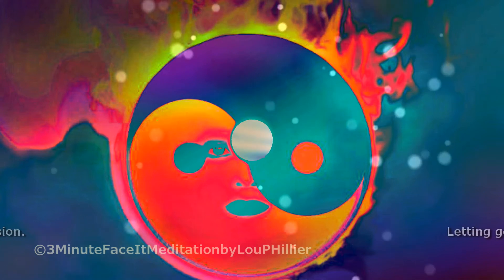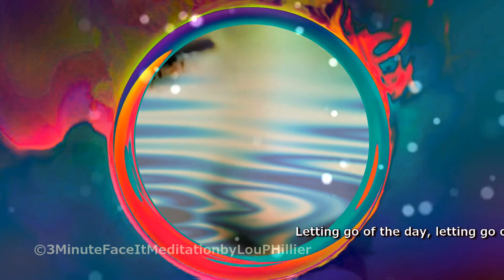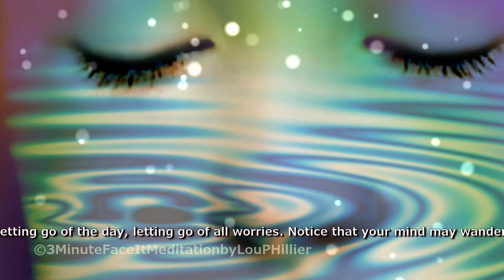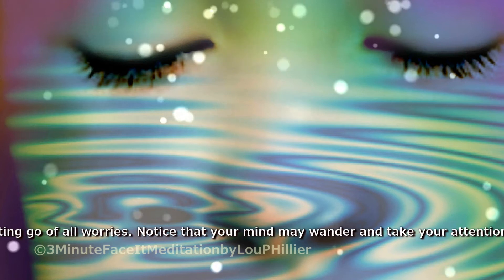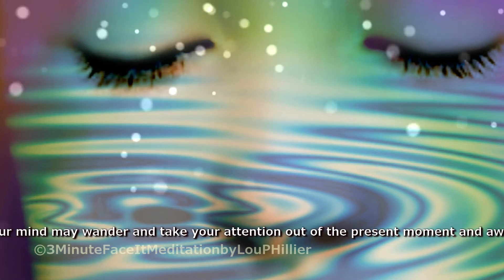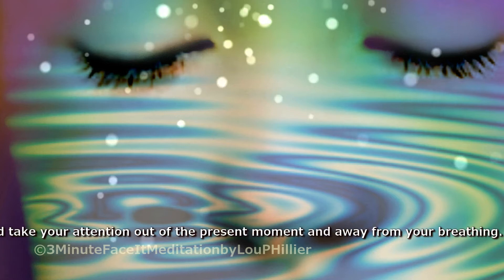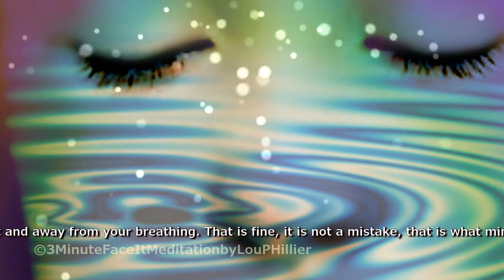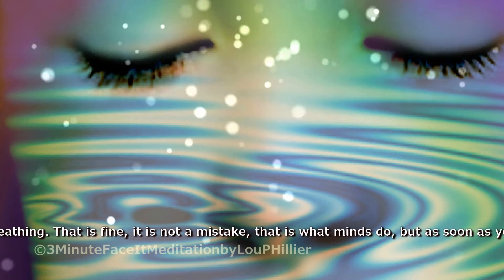Letting go of the day. Letting go of all worries. Notice that your mind may wander and take your attention out of the present moment and away from your breathing. That is fine. It is not a mistake. That is what minds do.